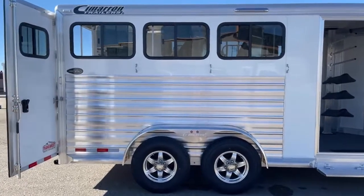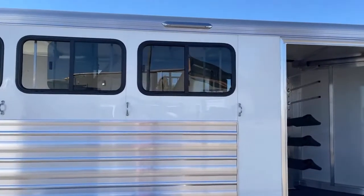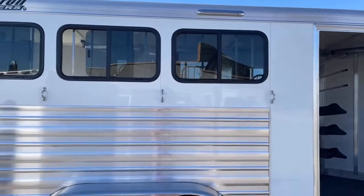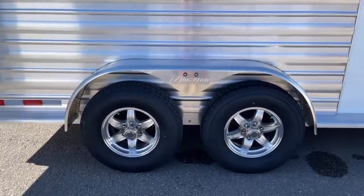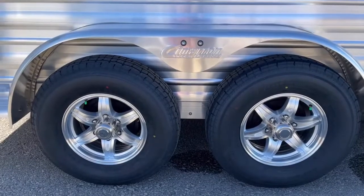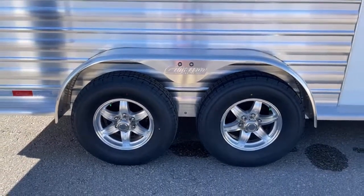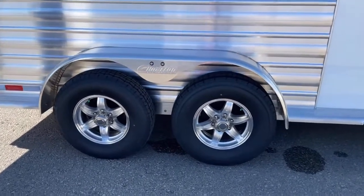You've got an LED awning light — those are super bright. Down below, you've got two 5,200-pound Dexter Torflex axles, your 16-inch aluminum wheels with nitrogen-filled tires. All of our Cimarrons are coming with nitrogen-filled tires. That nitrogen is going to run cooler and keep your PSI steadier so you don't have as much fluctuation.